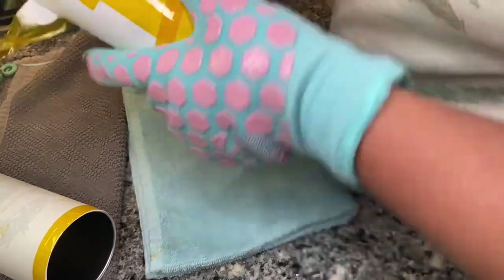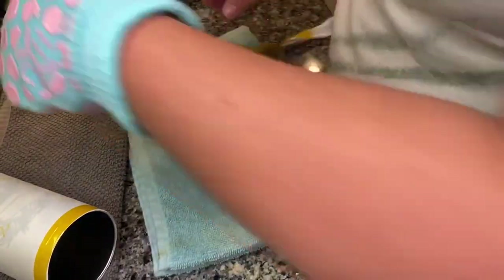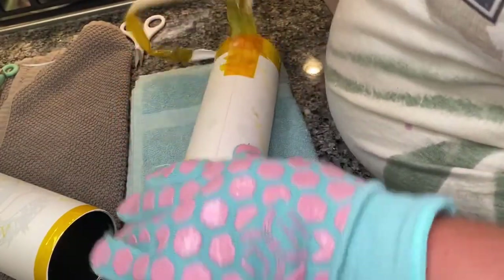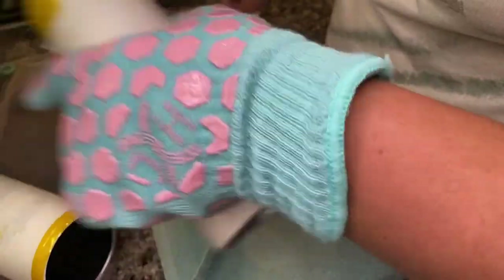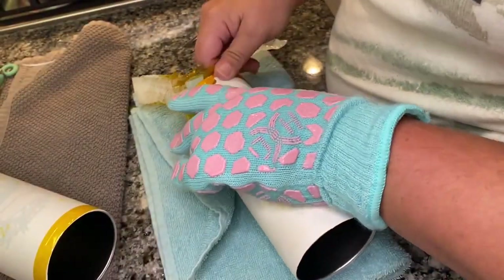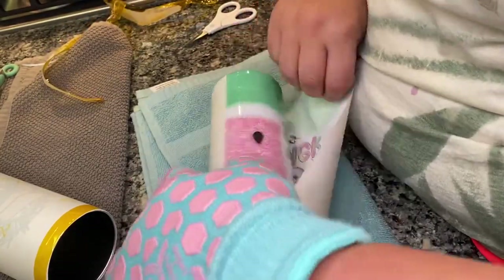Make sure whatever shrink wrap products you end up using you test out temperature-wise. Ask what the seller recommends for temperature. Trial and error is all you can do.